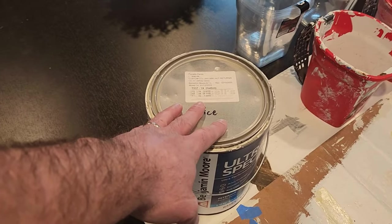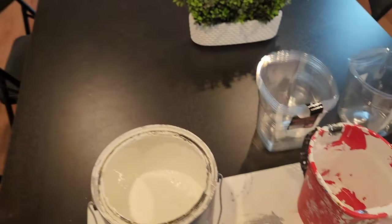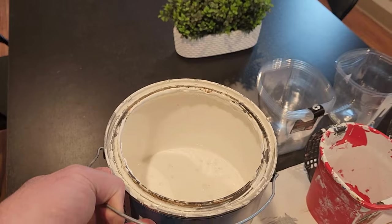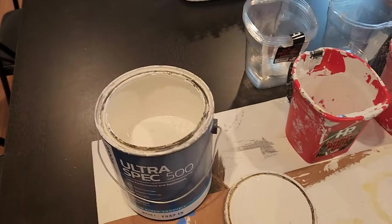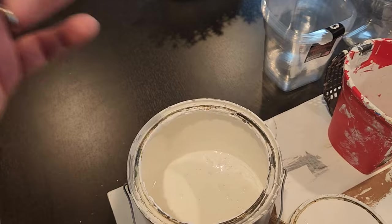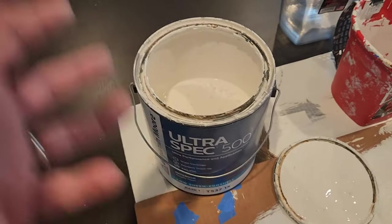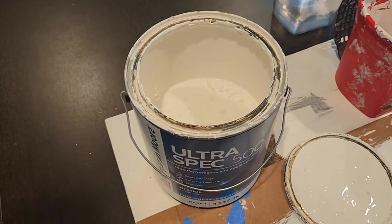A very common and economical way to use a cup bucket is to simply use the paint container you're already working from. You don't want to use an overly full container — no more than one-third full. You don't want it too heavy, and you don't want paint so high that any movement could easily spill it. Dump most of the paint into your roller pan before you start.